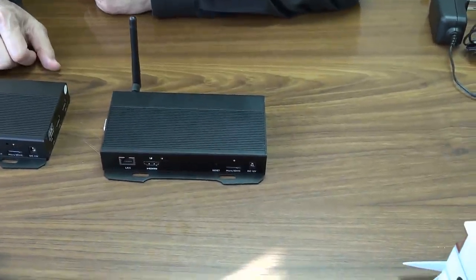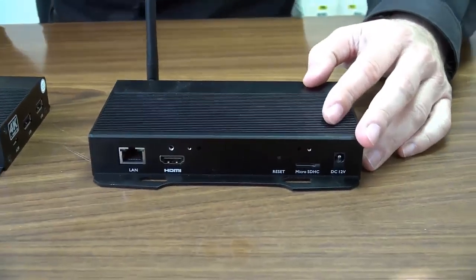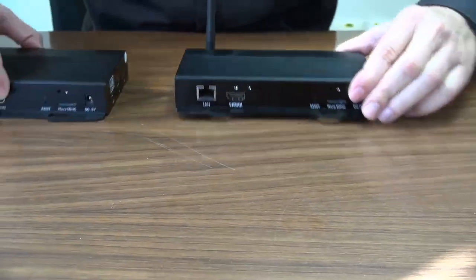Screen resolution is 4K, it has Wi-Fi, it has Bluetooth. Let's look here.